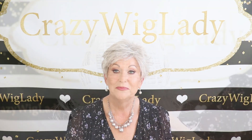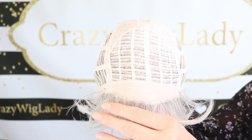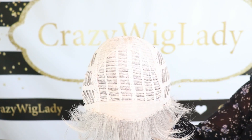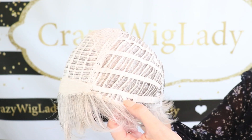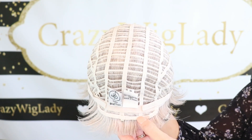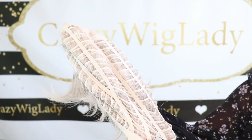Let's have a look at the inside of the cap of Inspiration. Like I said, no lace front. It has Permatease, yes. Open wefted. This does have open ear tabs with stays, Velcro adjusters, and an extended open nape. And there is stretch in this wig. This wig is also available in a large cap size.